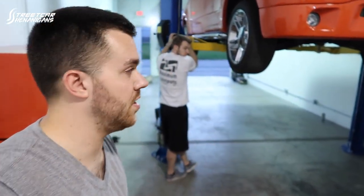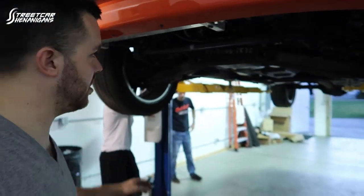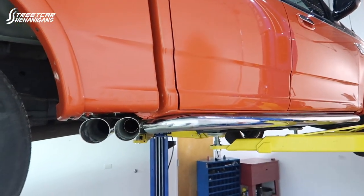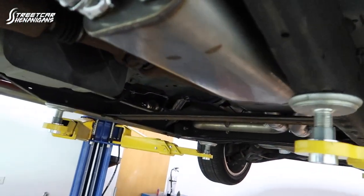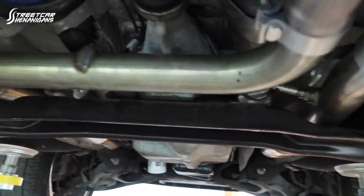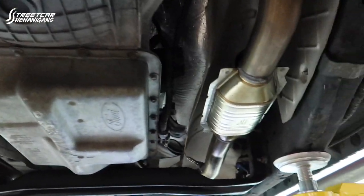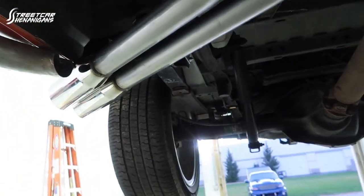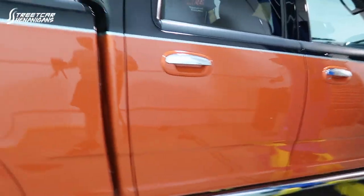Alright, so the exhaust is on the F-150. A piece of advice — just get the same brand. Unfortunately we couldn't find an exhaust for this truck, so having the Magnaflow cat-backs with the Bassani rear is not the most desired thing. But it looks good, it sits great. Exhaust is on, truck is on the ground — first start, almost cold start.